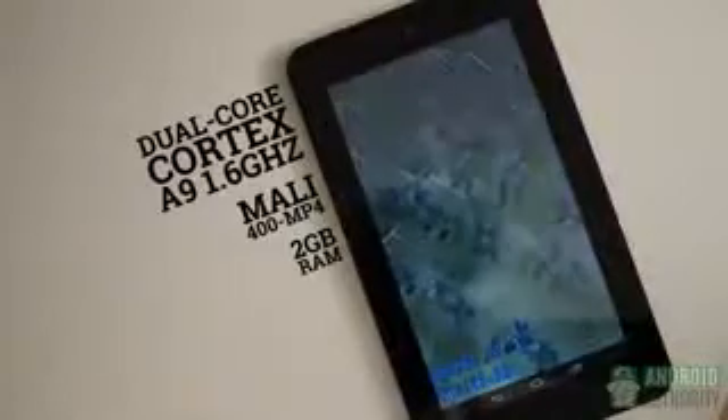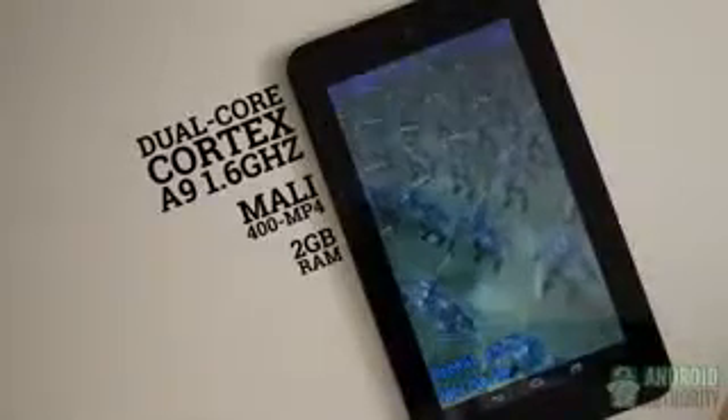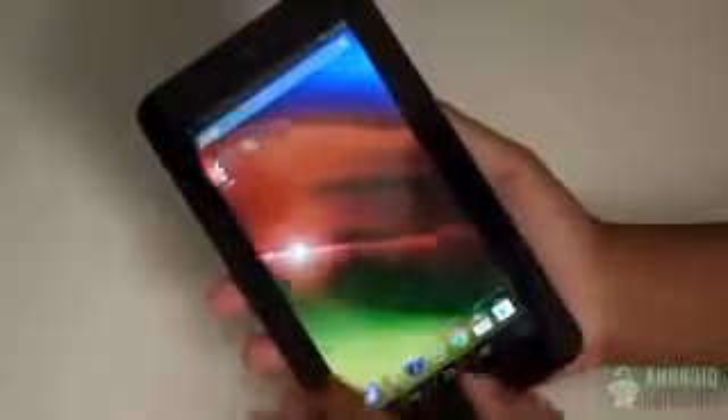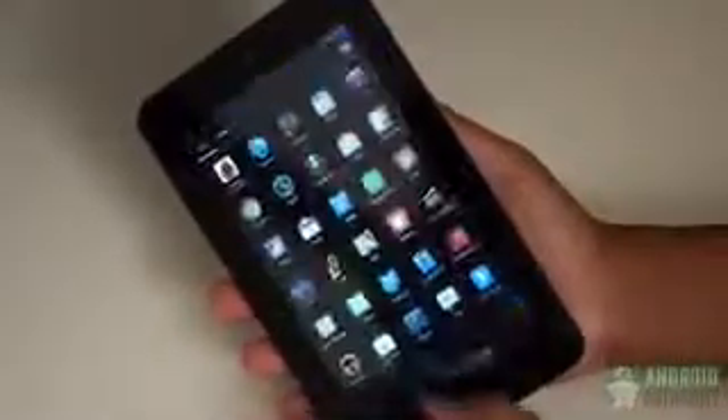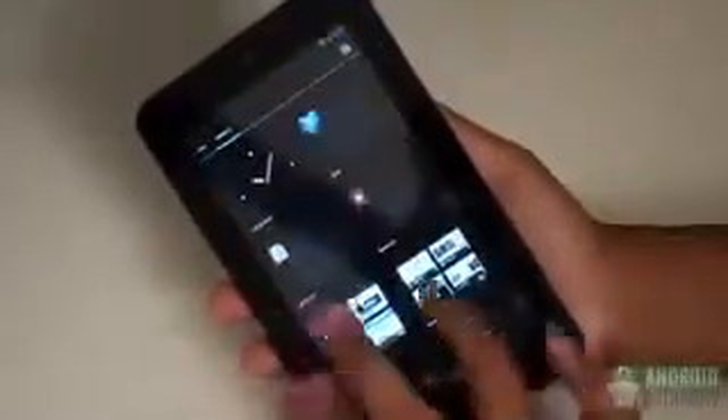The performance of the Slate 7 is decidedly mid-range, as HP outfitted this tablet with the dual-core Cortex A9 that clocks in at 1.6GHz. This isn't a slow performer by any means, as it works just fine for the budget Slate 7. It slides through its menus and elements just fine, though it takes longer to load more intensive apps.